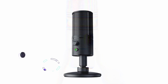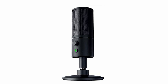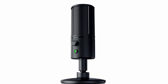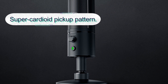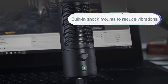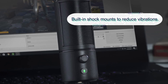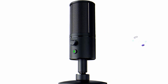Number four: Razer Seiren USB Streaming Microphone. This is a pretty small design USB microphone with a super cardioid pickup pattern, excellent for recording sounds at a tight angle. It cuts out all background noises, delivering crisp clear sound recordings. It features a built-in shock mount to reduce vibrations for smooth streaming. It is a compact and superior design USB microphone that delivers transient response and extended frequency range, making you sound like a pro.